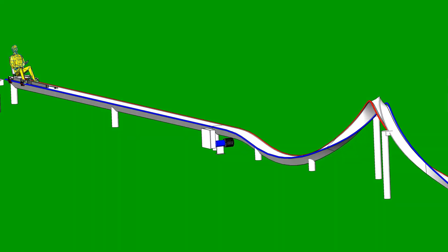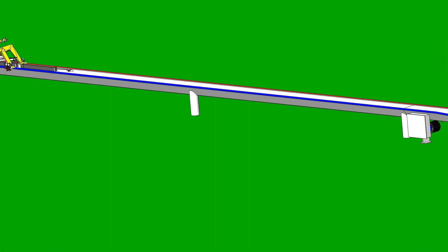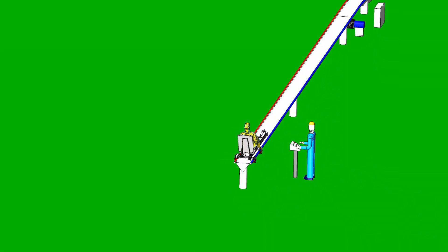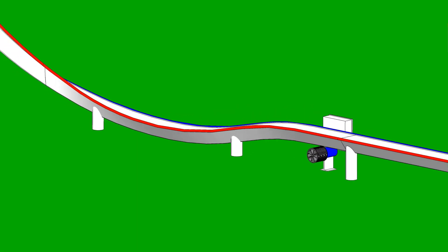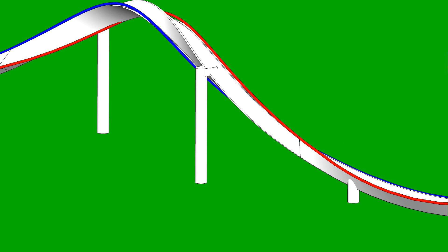Corey here with The Mentored Engineer, and this video marks the first of many for a new project called Tilly's Terror. Tilly's Terror is the next backyard coaster, but this one's going to have a launch up to 25 miles an hour and three inversions.